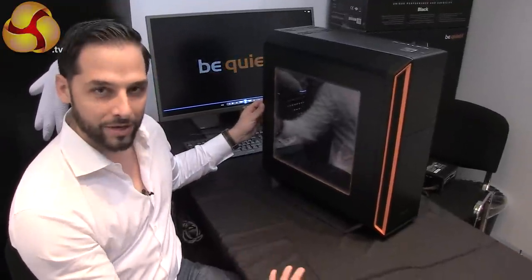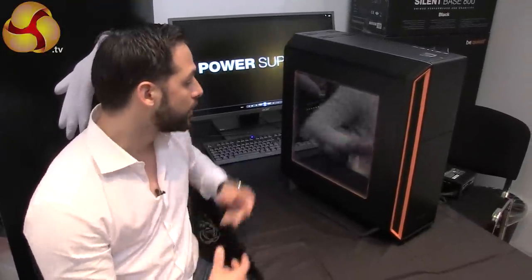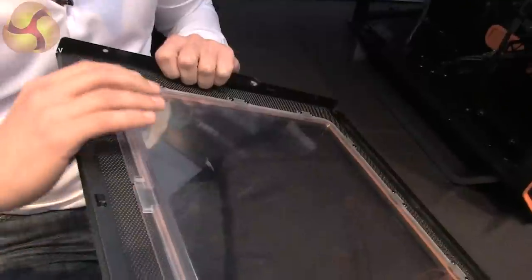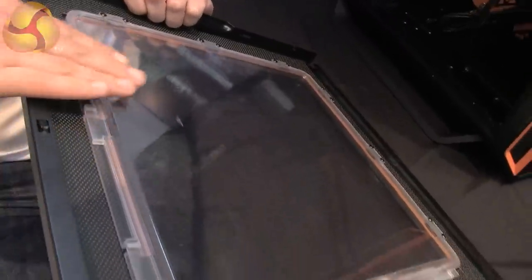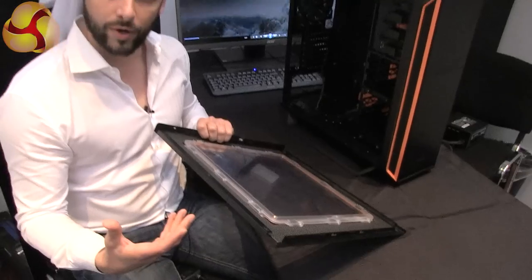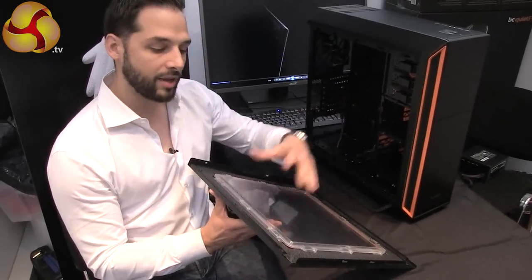It's not a typical window. We always try to find solutions which are different to competitors and make them more silent. So what we did here is install a silent window — that's what we call it. It's built out of two glasses, so you have two layers with air in between. You find these in houses and flats where you have sound-isolating windows so the noise from the street doesn't get in. That's the same idea here, so the noise produced in the case does not get out anymore.